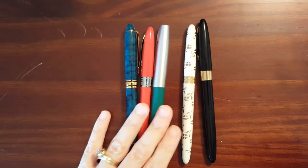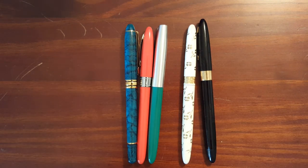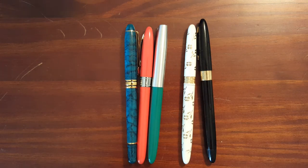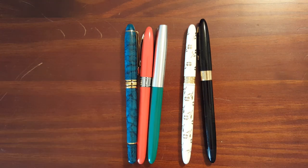These were some pens given to me by my parents. If you found this video enjoyable, please give me a thumbs up. And if you'd like to see more videos about pens, writing, and notebooks, please subscribe to my channel. Thank you.